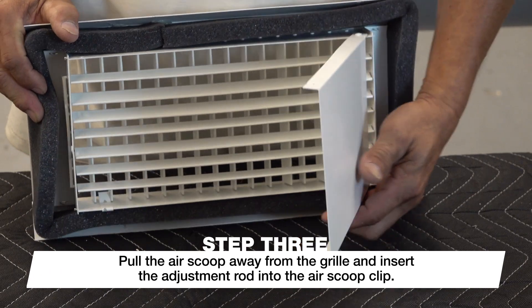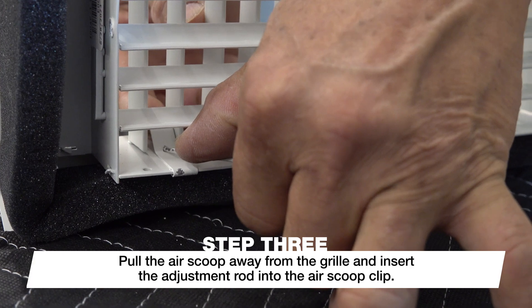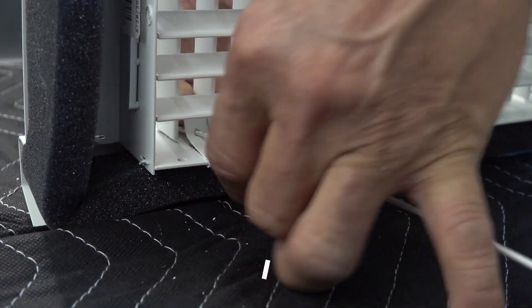Before you insert the grill, set up the air scoop. Pull the air scoop away from the grill and insert the adjustment rod into the air scoop clip.